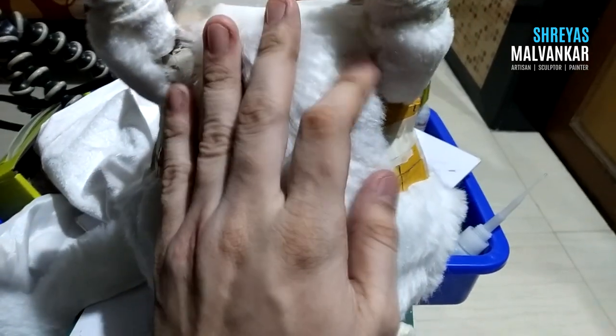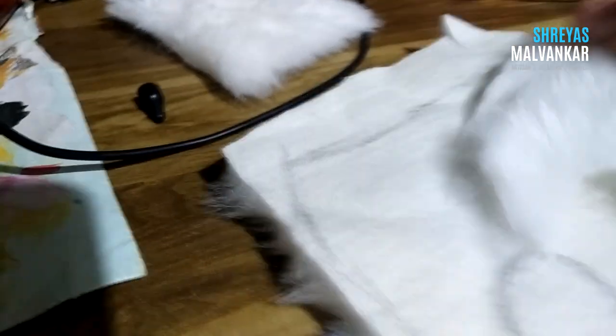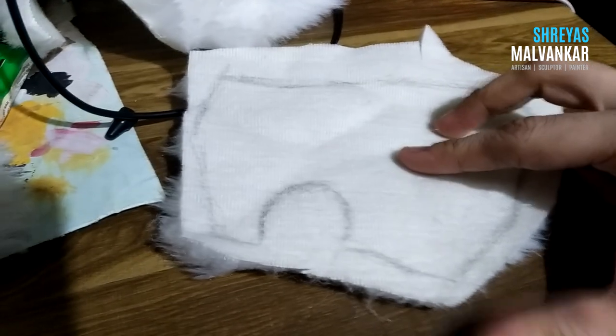I am simply using rubber bond to stick this fur because it sticks properly and also you can pull it out if you want to. I am cutting at the points where the two types of fur meet so that they look merged and give a natural look. I am marking and cutting the fur properly so that the look is not compromised and it helps me to stick easily.